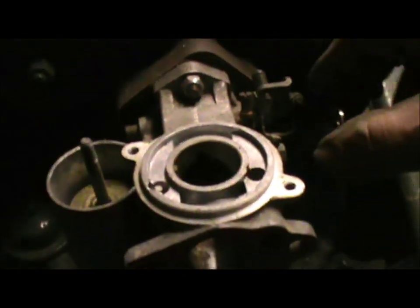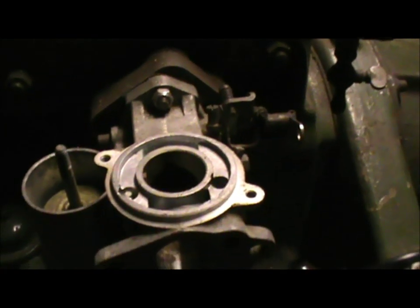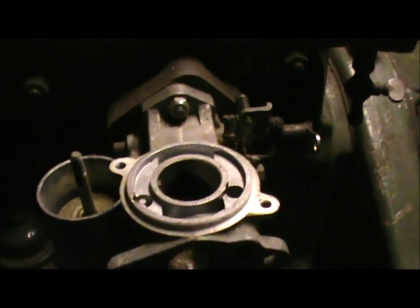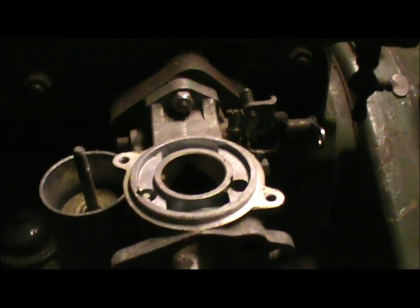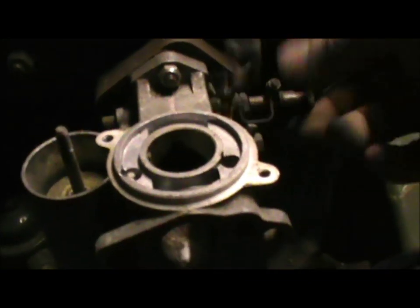That lever operates a butterfly inside there that changes the amount of the fuel and air mixture that goes into the manifold and into the engine, making the engine run faster and develop more power.